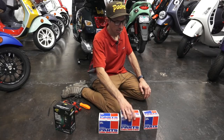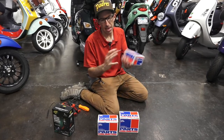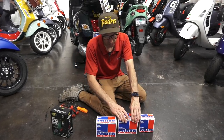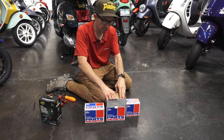The number one advantage is they don't weigh anything — they're like toys. This seven amp size weighs less than half of what the standard lead acid battery weighs. Let me open one up and go over each model one by one and what applications they fit.